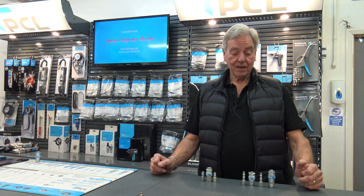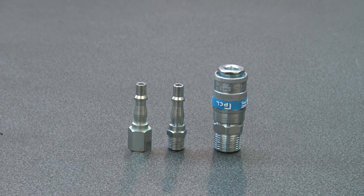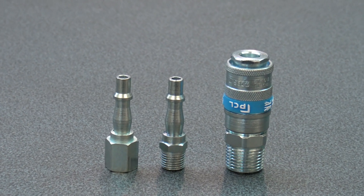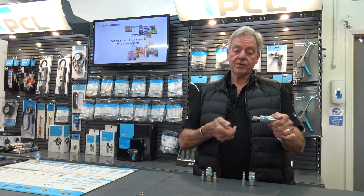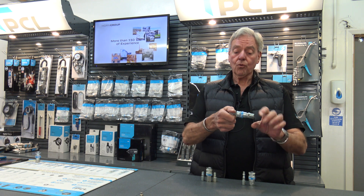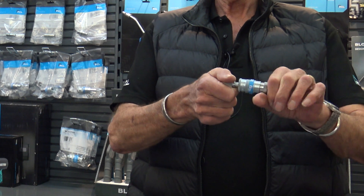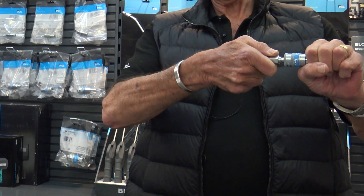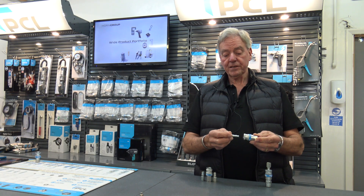About a year ago, PCL launched their new blue band range of couplings. The Airflow version is a single push coupling which locks forward and is normally fitted on the wall so that you just connect into it. To release it, you hold the hose, pull the sleeve down and it comes back out. The second version is the Vertex, which is meant to be trailed on hoses.